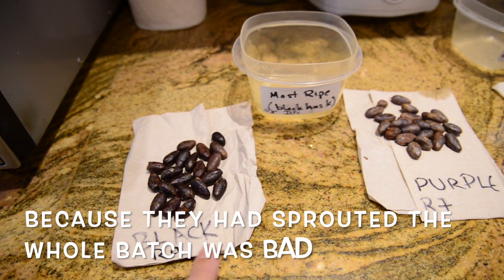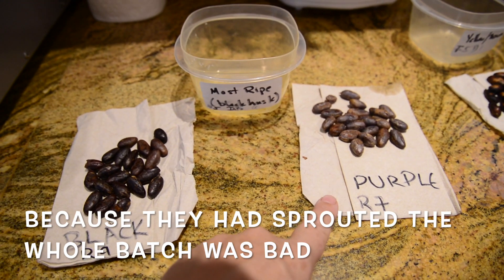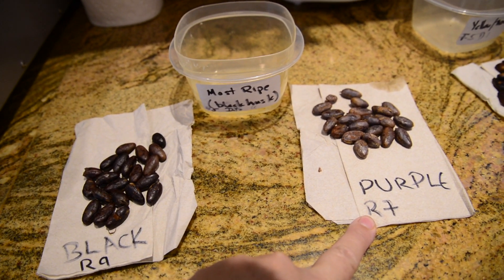These are the ones that were the most open. Roasted them for 9 minutes, and not in their house. These are the ones that were less ripe — the whole influence came out of that. Roasted them for 7 minutes.